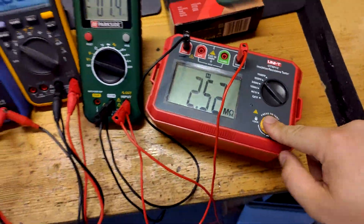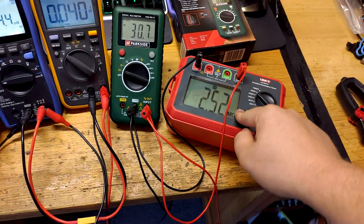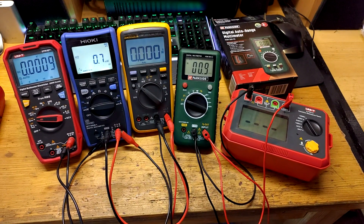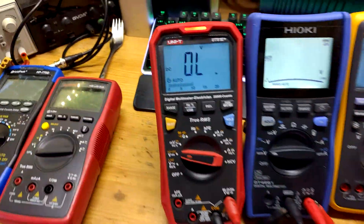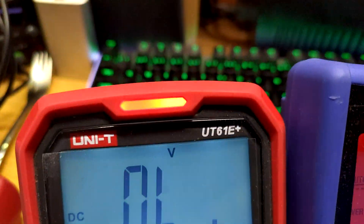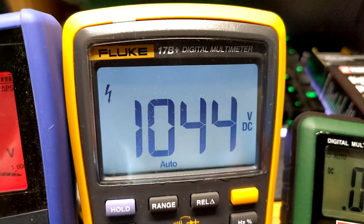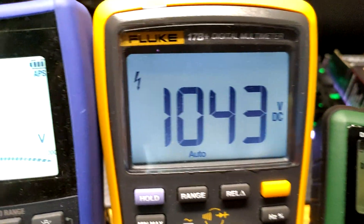500 volts. The long beep comes from this one as it shows broken insulation, but let's apply 1000 volts and see how the multimeters behave. This one: blinking bolt, red light and overload. This one blinking red — the Japanese multimeter, Fluke. This bolt came up. 1000 volts.